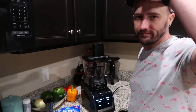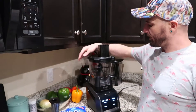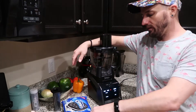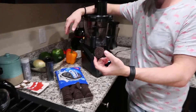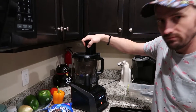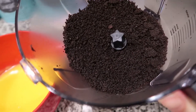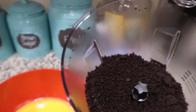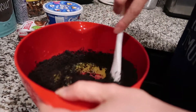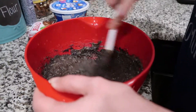So while we're waiting for that to chill, we are gonna break out the handy dandy Ninja and we have to crumble up 15 Oreos. Nice and small. I'm just gonna pour it in.